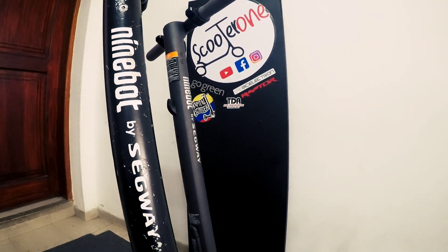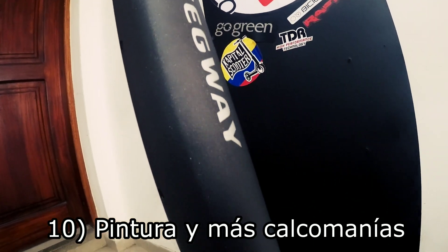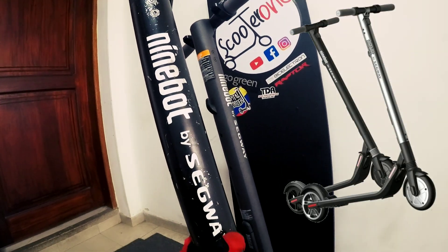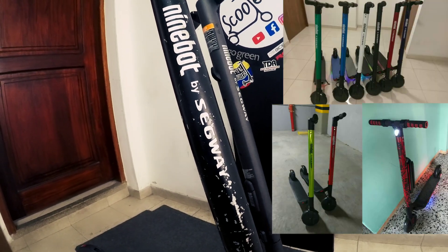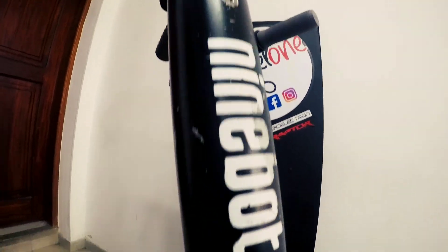Aparte de lo ya comentado sobre los logos pegados en sticker o pintados sobre el chasis, también podemos detallar la pintura de la patineta, ya que Ninebot únicamente la lanzó en dos colores: este gris perlado oscuro o un gris plata claro, mientras que las patinetas robadas las pintan de negro mate, de rojo, de verde, de amarillo — una variedad de colores que hasta se nota en su mala calidad, como en este caso, que se cae prácticamente con las uñas.